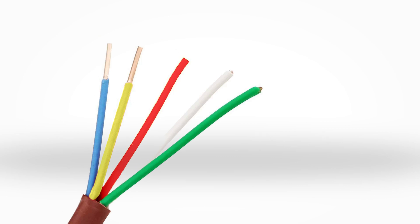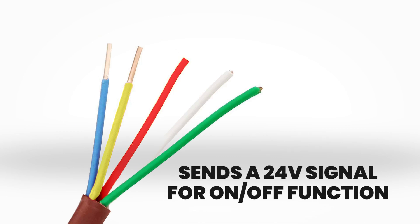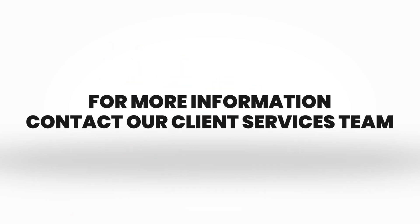In addition, this wire sends a 24 volt signal for on and off functions, similar to a residential HVAC system. For more information, contact our client services team.